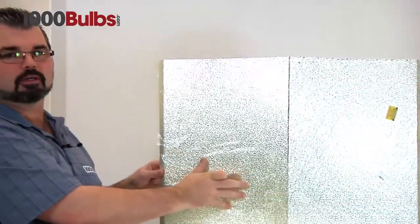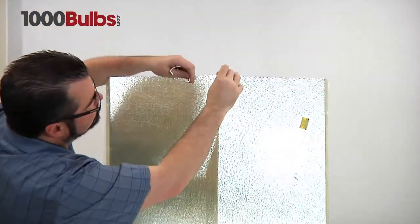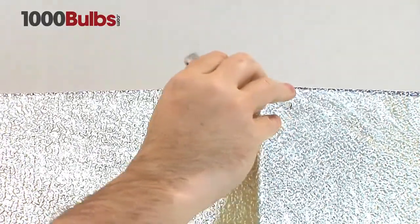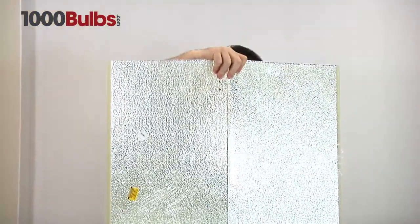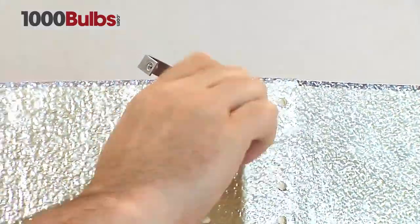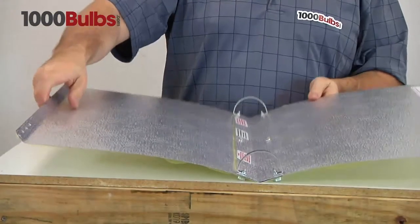These hangers will serve two purposes: they will hold the fixture together and also act as your hanger. Normally I would take the protective cover off before starting assembly, but since I'm not going to be using this product I'm going to leave the protective cover on. This thumb screw will go into your bracket on the other side — like so. Then we'll do the same thing on the other side. When you're finished it should look like that, with both your hangers here and there.